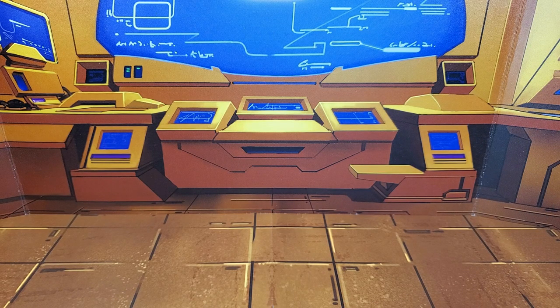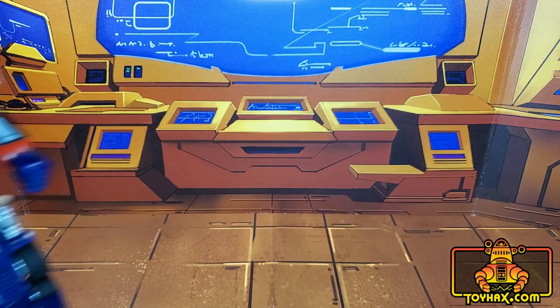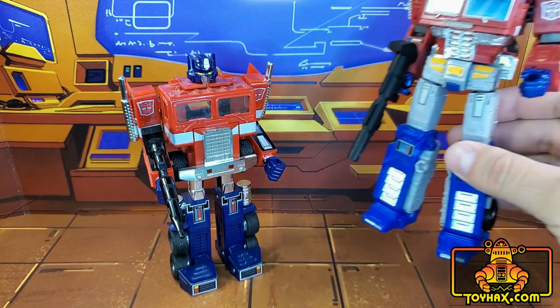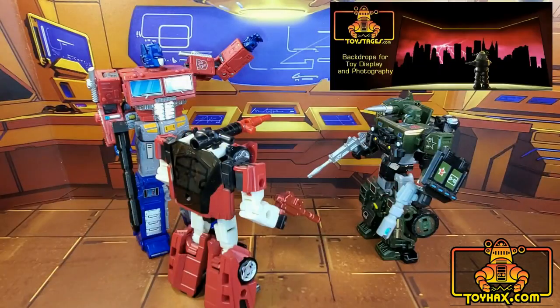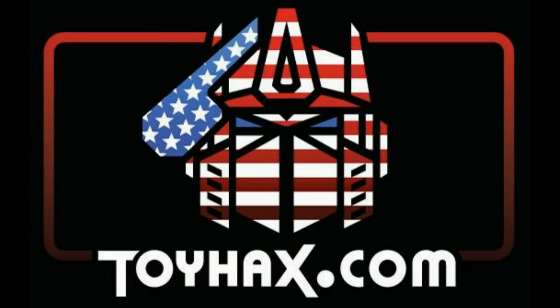This video is sponsored by ToyHacks.com. They're your one-stop shop for reproduction decals for your vintage G1 Transformers and upgrade decals for your modern bots. Weaponry for your figures from the ToyHacks Armory, and great-looking backdrops for your display from Toy Stages. Check out ToyHacks.com and make your collection stand out from the rest. And tell them Patriot Prime sent you.